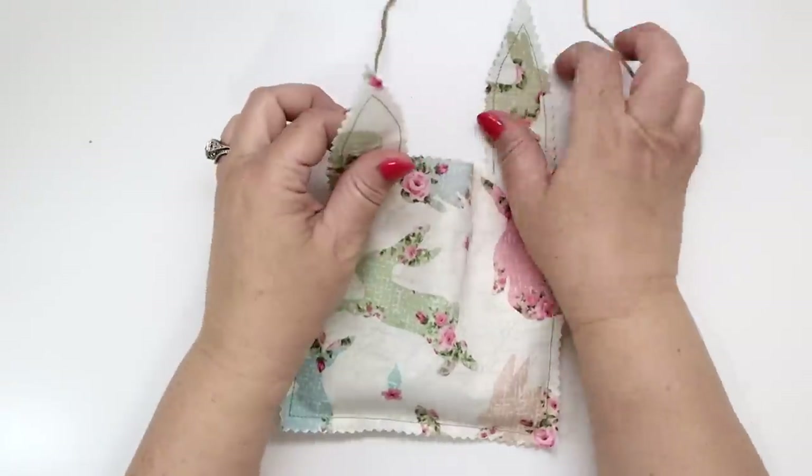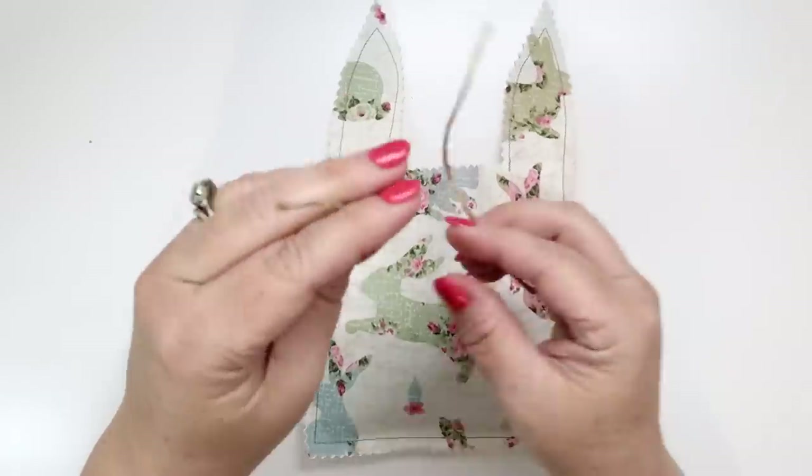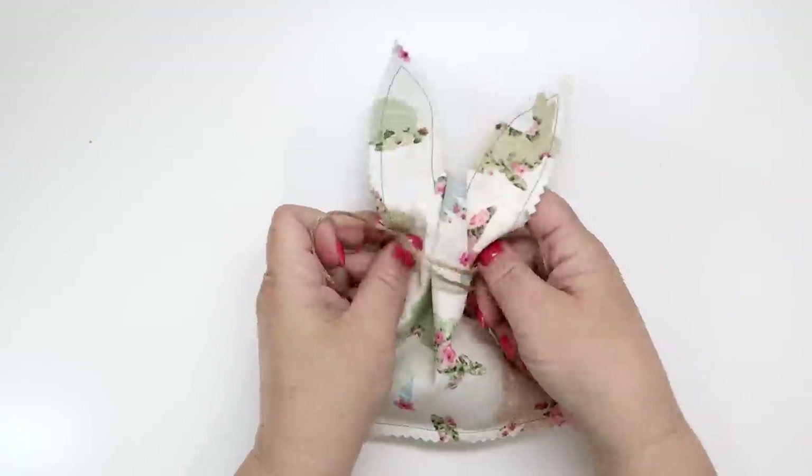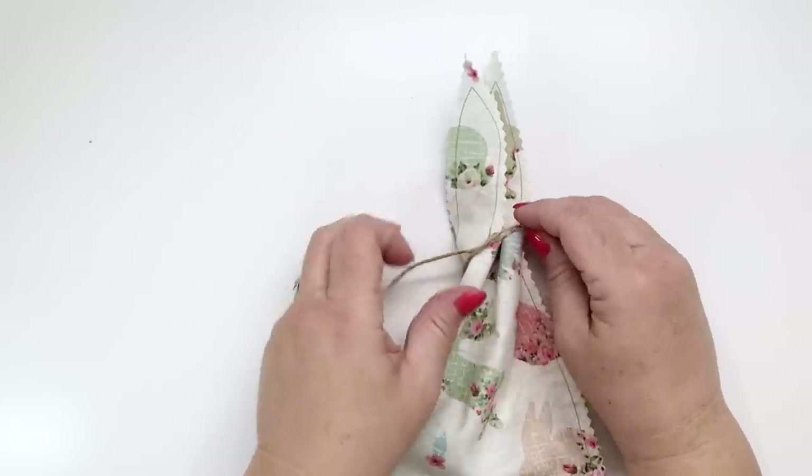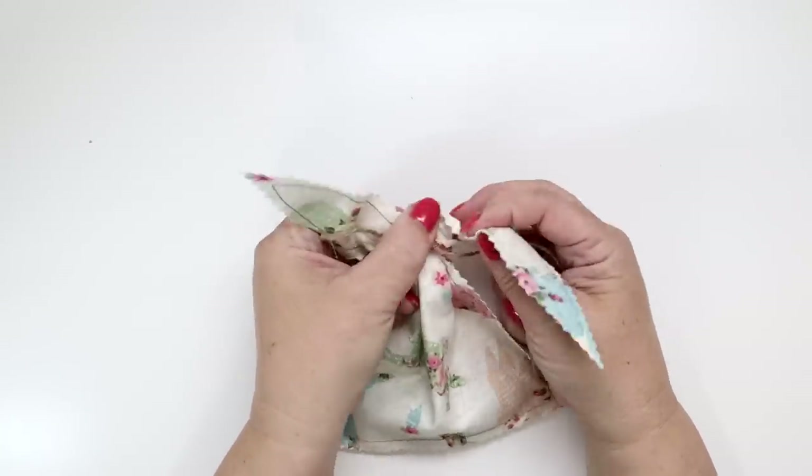You're going to need about 20 inches of twine to wrap around. It really depends where you want to wrap it — you can wrap it low or high. Just make sure that at the top it looks like bunny ears.